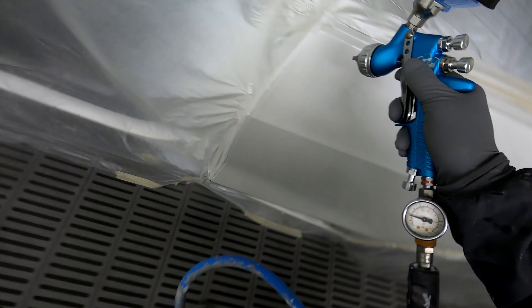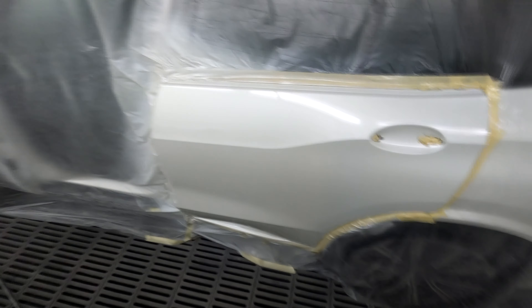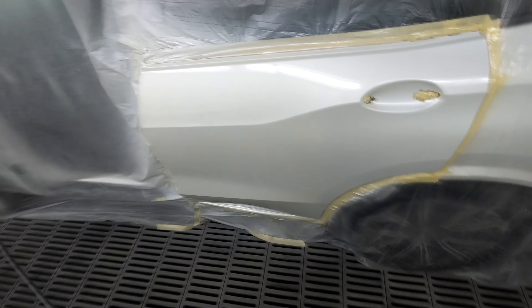Man, that's killer — that's looking really nice and clean. One thing I love about this Standox Blue system is the job just comes out effortlessly clean. The amount of buffing this will take — no more than 10 minutes to buff, man.